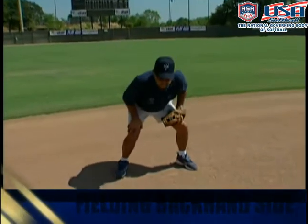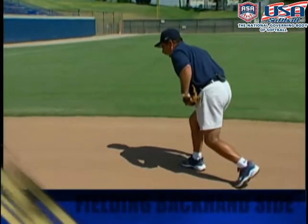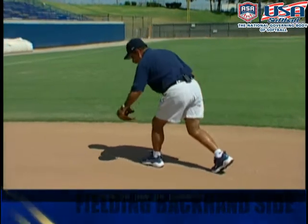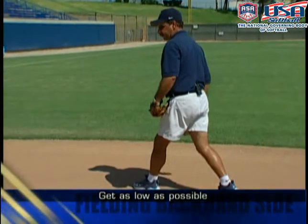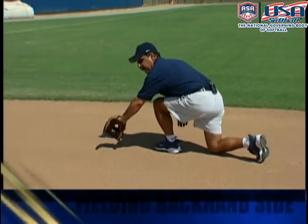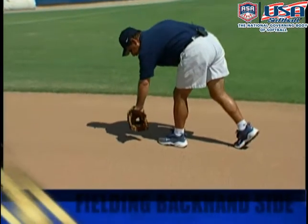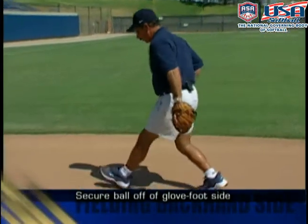So when we go and we get into our crossover, we're going to go as hard as we can. Now we're going to make a decision on that ground ball. If we happen to get it off our glove foot side, the key element here is that we want to try to get as low as we can with our throwing leg. A lot of good infielders, you'll actually see them with the knee down toward the ground. This is important — it allows me to track the ball. If I'm bending at the waist, I'm going to have a very difficult time, plus I'm not in a good athletic position. So we secure the ball off our glove foot side.